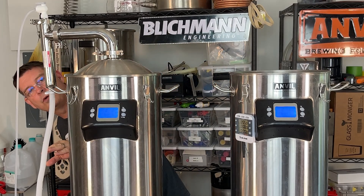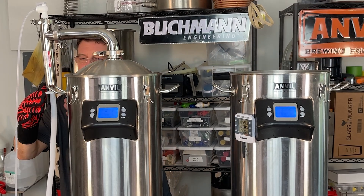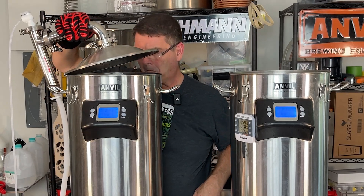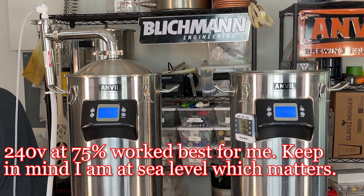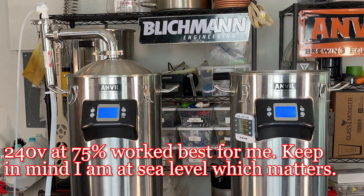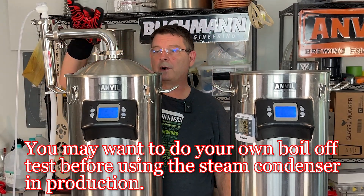I'm seeing some water leaking — maybe I didn't snap that on tight enough. I got it a little tighter. It's not a rolling boil, so I'm kicking it up. It's boiling but it's not a rolling boil. Probably should have dialed this in before we did the comparison, but that's okay. We'll let it get back up. It says it's still 212.